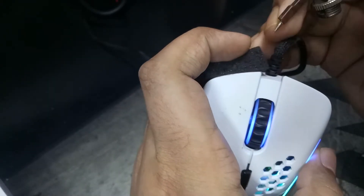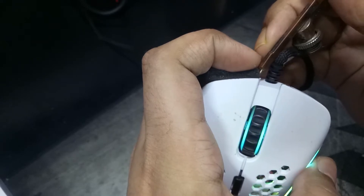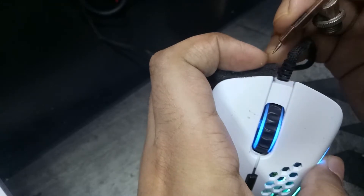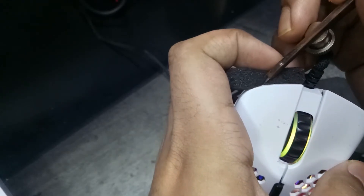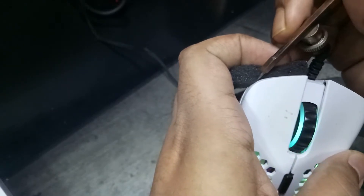Now push the foam into the empty space of the mouse click shells with a pointed tool. I am using a compass — gently push it. After inserting, if you find the click is hard to press, you need to push the foam a little bit inside the shell so that the clicking pressure can be firm and more comfortable to use.